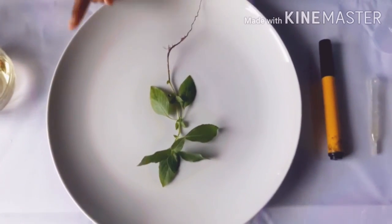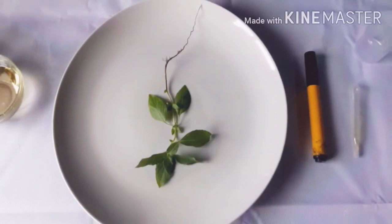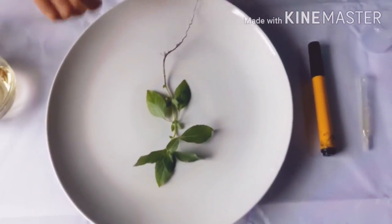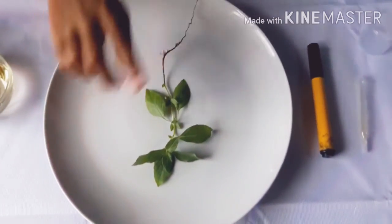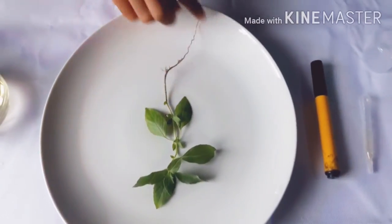I already took a small plantlet from my garden. This is the plantlet having a proper leaf, stem, and functional root.